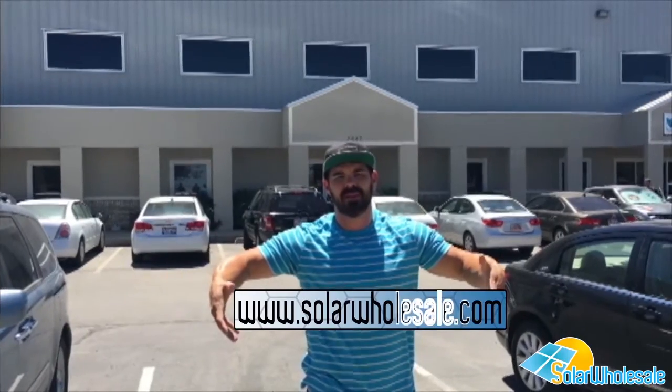Thanks for watching guys. Make sure to visit our website, solarwholesale.com. And if you have any questions about any of the products we carry, be sure to post in the comments and we'll do our best to answer them.